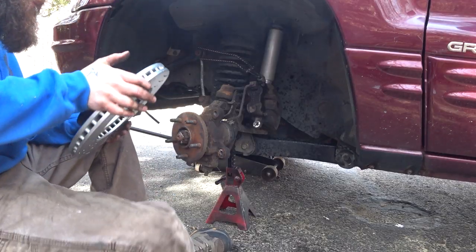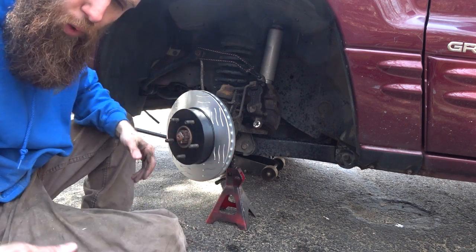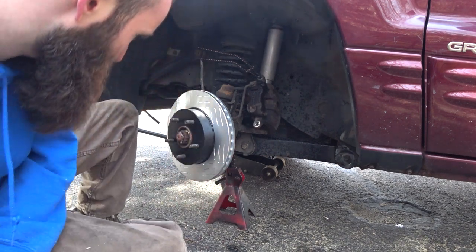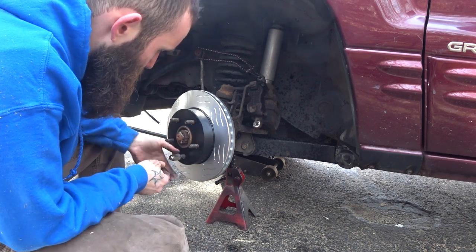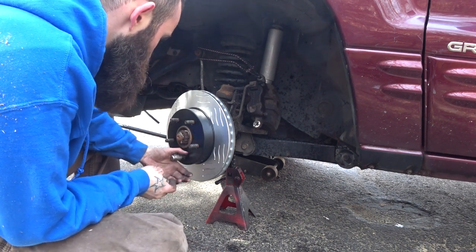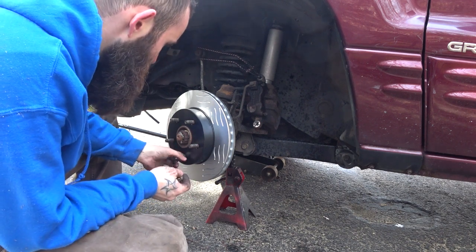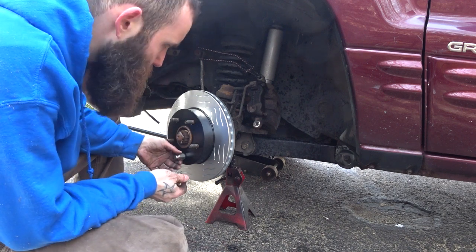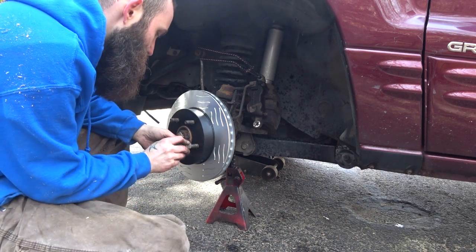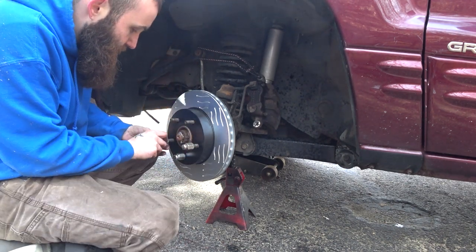Never mind that palm sander in the background — my idiot neighbor's building an arc. Nobody told him that woodworking was last week on the channel. This week we're back to automotive. A lot of you are probably wondering why I didn't just go for the drilled and slotted rotors. I was trying to find an affordable option because I am a broke monkey with a toolbox and I'm always looking for an affordable option. And I just couldn't believe that Raybestos was the affordable option. Now maybe these are cheap for a reason — we're going to find out.